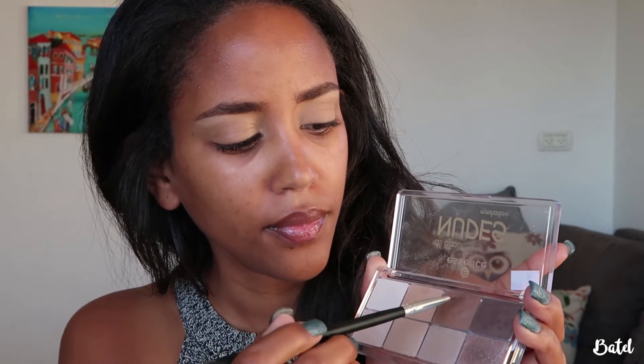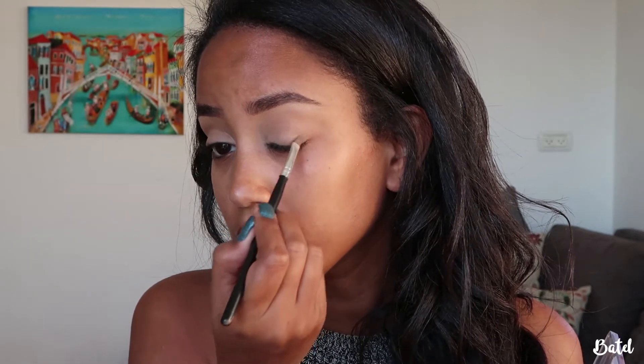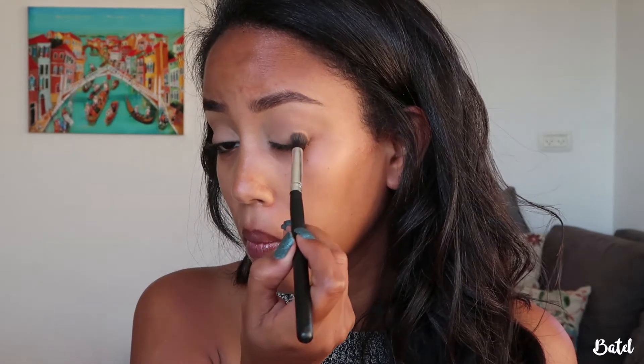By the way, after I concealed my eyelids I set everything with the True Match Super Blendable Powder. Then I'm going to take the same brush and use the middle-tone brown, placing it in the crease and blending it in. Then I'm going to take the darkest brown and do the same thing, blending it in.